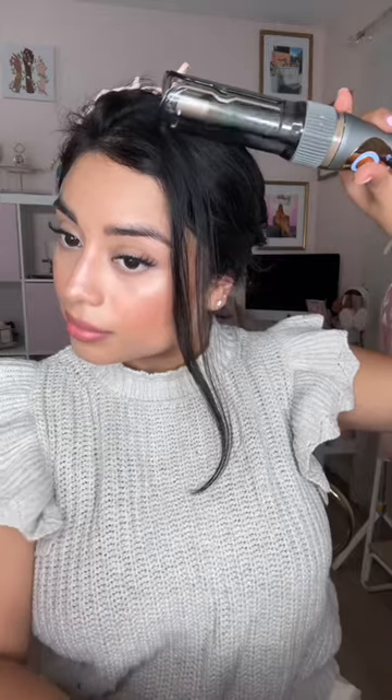These curls last me about three days. And I'm not just saying that because Conair sent this over to me — the curls are just that good and the Curl Secret speaks for itself.